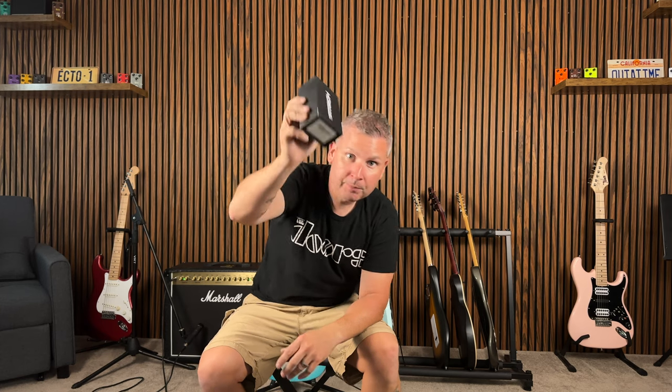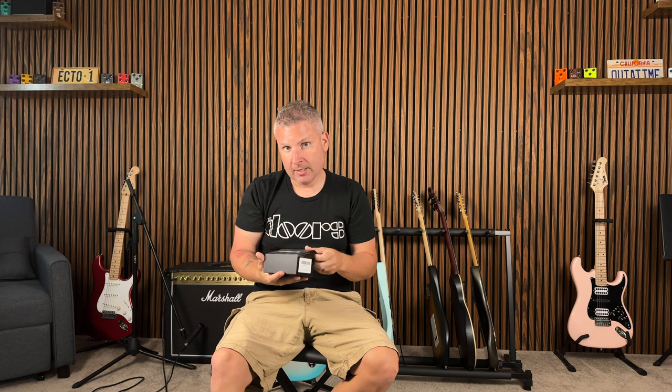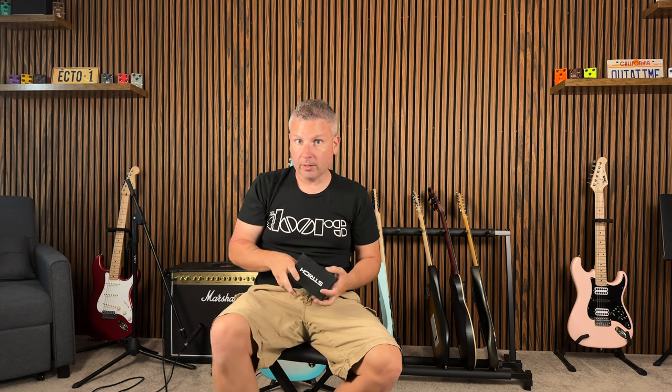Today we've got a little budget boutique action for you, courtesy of Strich. Full transparency — Strich had sent me this pedal to do a review, but I haven't been paid for it and they didn't tell me I couldn't say anything. All opinions are still my own.